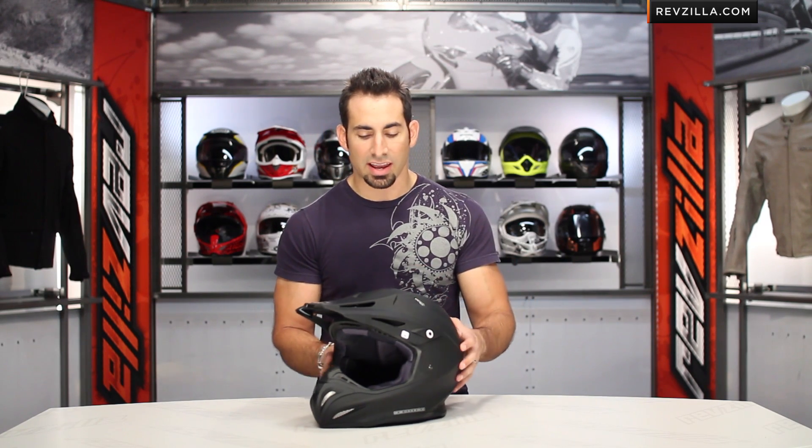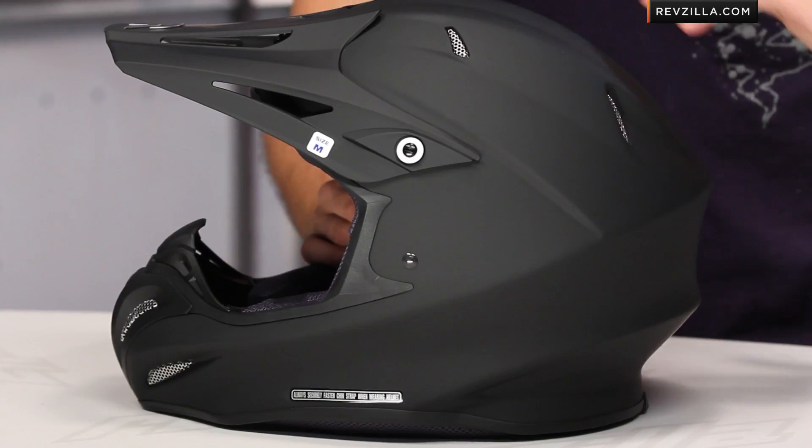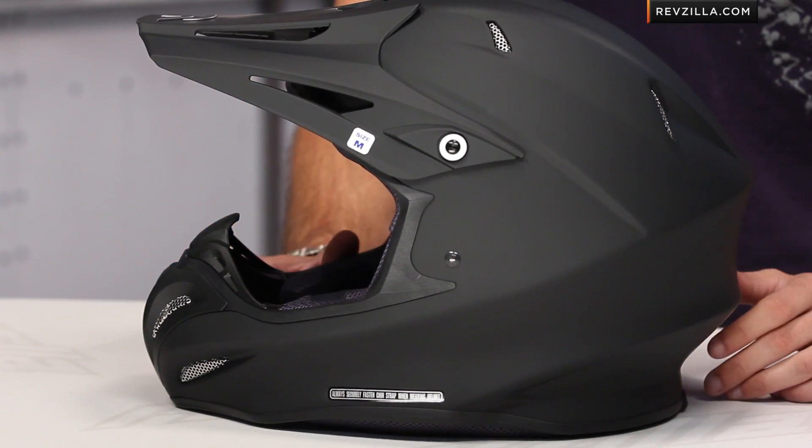The first thing to hit on quickly is weight and fitment. The weight came in at 2.9 pounds — 2 pounds 15 ounces — very, very lightweight for a shell, extremely lightweight. Notice the aggressive stance; you're not giving anything away, you're just using high-end materials to keep it lightweight.